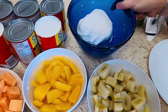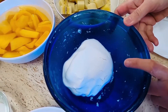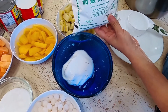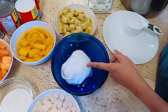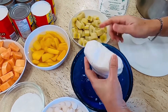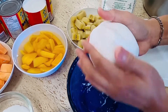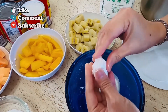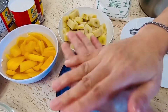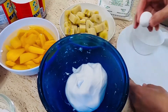At ito pong galapong — ito po ay two and a half cups na glutinous rice po ito. Napaghalo ko na po siya sa tubig: two and a half cups of glutinous rice at one cup of water po ang ating paghahaluin para po mabuo siya ng ganito. Pagkatapos pong paghahaluin, magiging ganito na po ang itsura niya. Pagkatapos po niya, atin po itong bibilug-bilugin — mga 1 inch po na ganyan po kalalaki. Atin pong bibilug-bilugin muna ito.